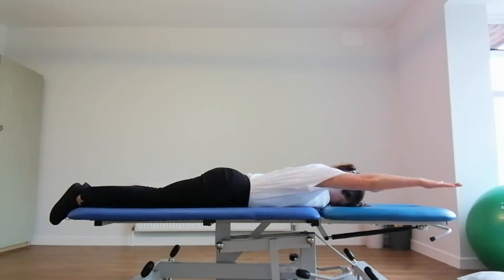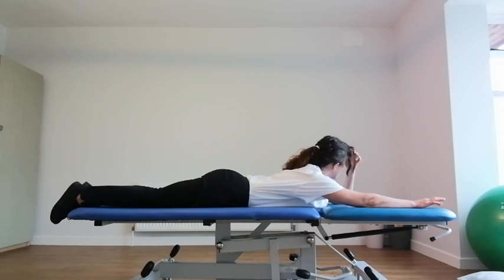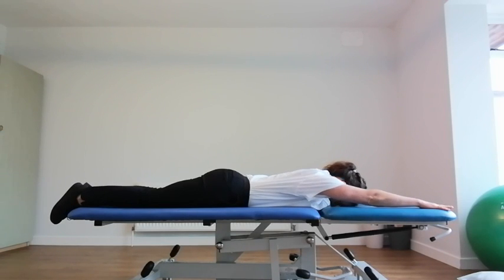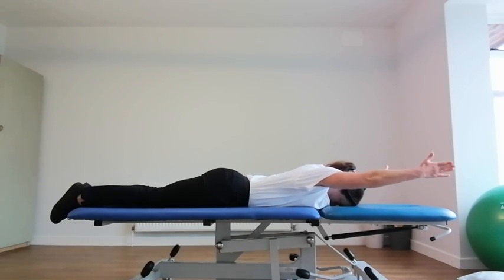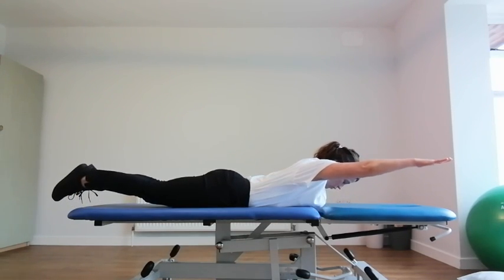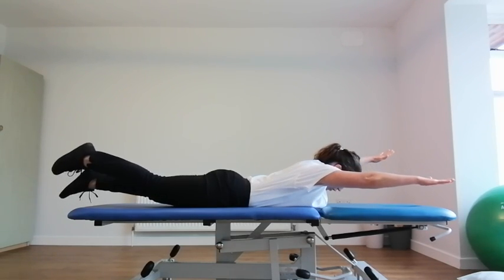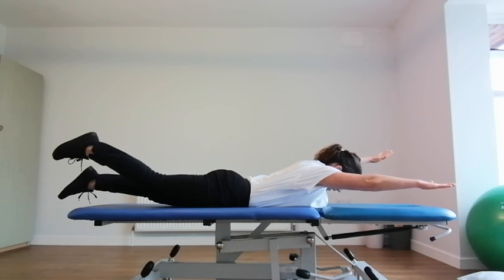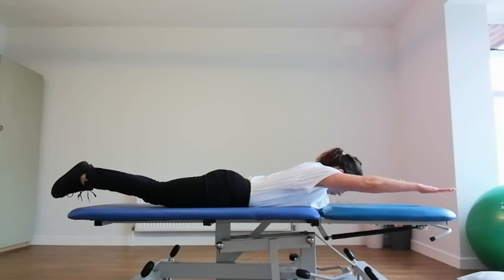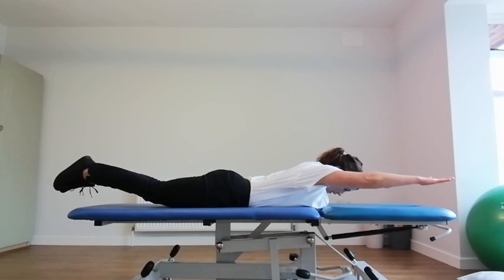And then a really advanced one — this may not be appropriate if you've got some shoulder issues — is bringing the arms overhead. So this is quite advanced. If you're raising the arms up, you can turn them in. It's actually quite hard if you have the palms facing down. Then you can add it all in, raise both legs. You can raise one arm and the opposite leg, lower the feet back together, and then the opposite, and lower the leg.